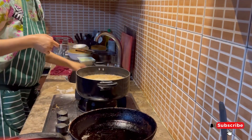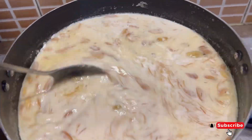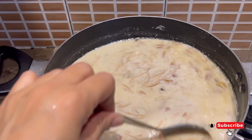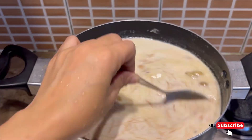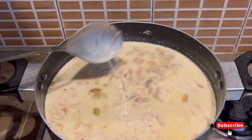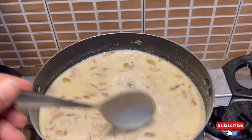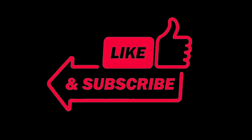This is the final look of my Sheer-Korma. I have made my Sheer-Korma. Thank you for watching.